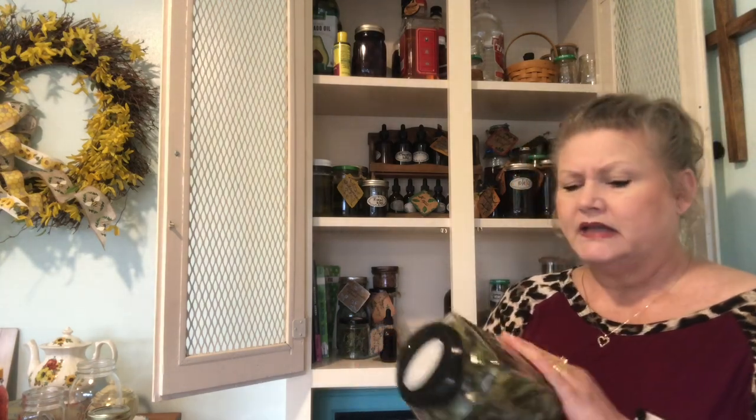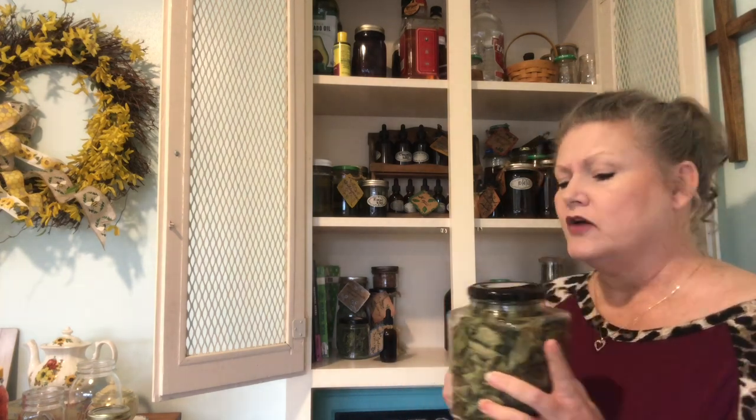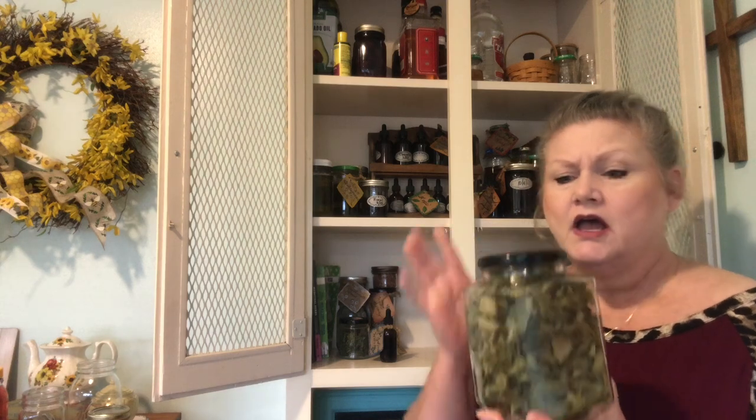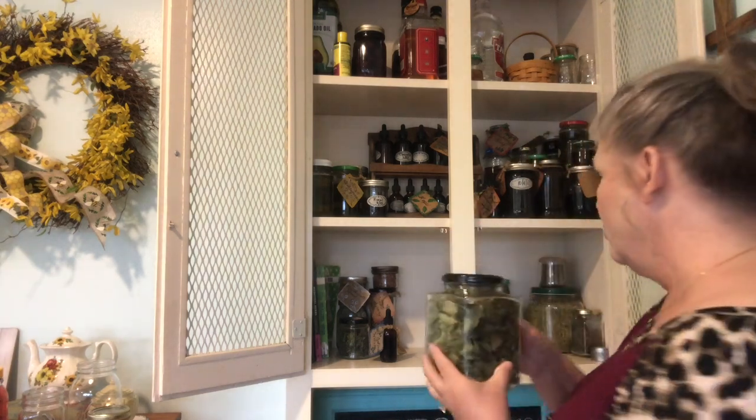This is bee balm leaves. One of my assignments this time in class is to make a tea beverage. I also have bee balm flowers, and I'm going to make a tea with the bee balm flowers, probably some hibiscus calyx that I've harvested this year, some lemon and honey — kind of just a little beverage blend of tea for one of our assignments. These are ones I grew and harvested myself.